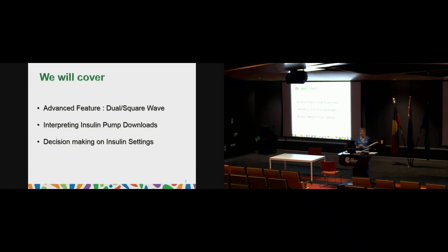I will be covering very briefly about the advanced features of the pump, which is the dual, square or extended wave, but this will be covered in much more detail by Nicole. We'll also look at interpreting insulin pump downloads and decision making on insulin settings. Our pump admin coordinator should have sent you the presentation and our interpreting insulin pump downloads guide — there should be age-appropriate guides for above five and five and below.